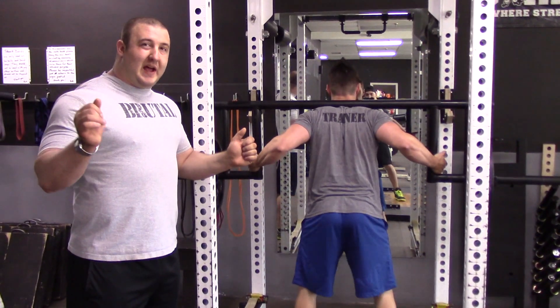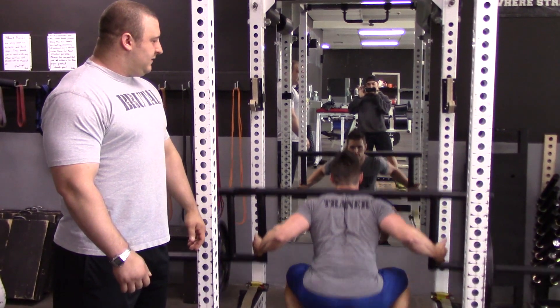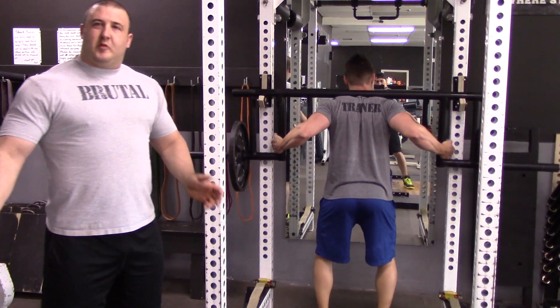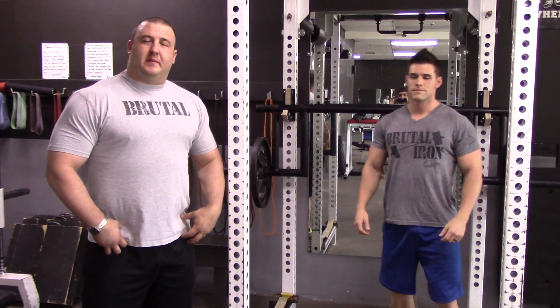They don't have to crank their hands back up on a bar — they can have them nice and low. So again, that's the cambered bar. With that low hand placement, it allows less stress in the shoulders and it places the stress and challenge of the squat into the hips.